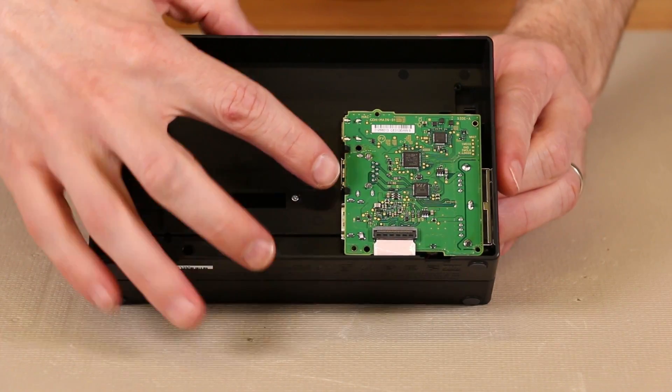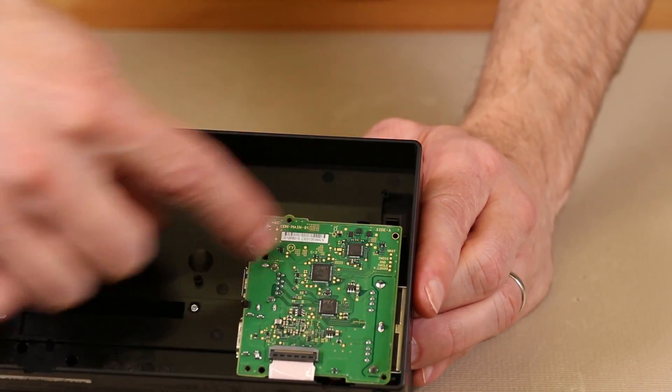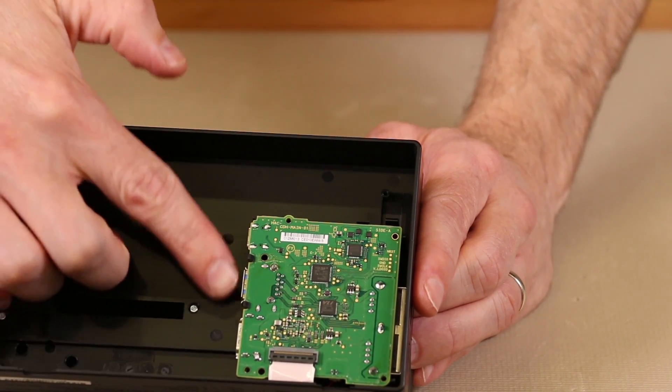In here we have the guts of the system. We've got several chips located right here, and we will remove this next and show you the other side so you can see all the connectors.